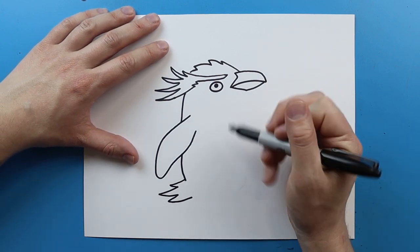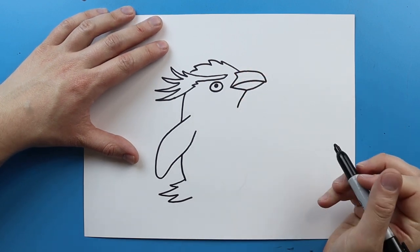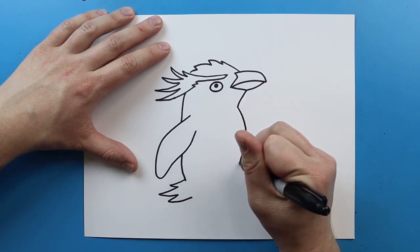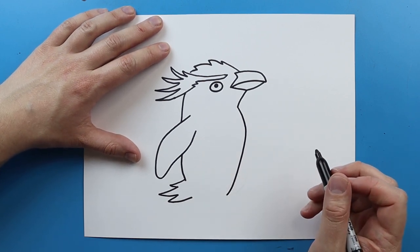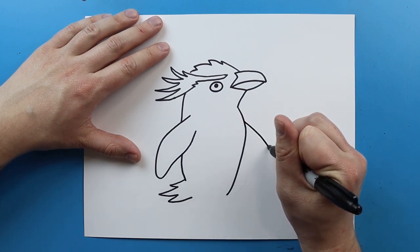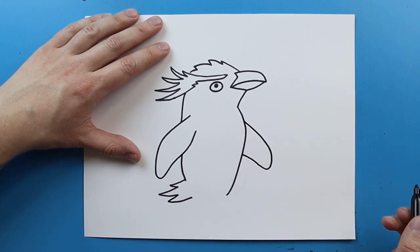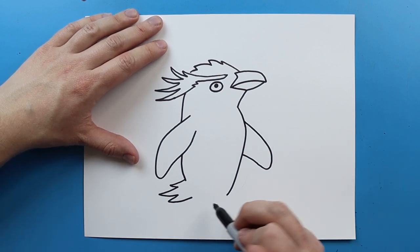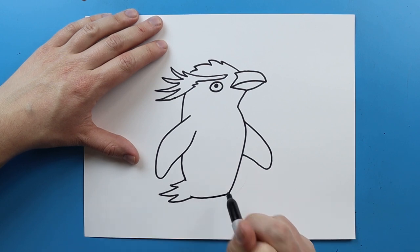Now we're going to jump up here and draw the front of his body. I'm going to start here and draw a line that kind of goes in, then draw a line that goes out and curves down. Then right here I'm going to draw a line that goes down, curves, and comes back up for his other wing, then draw a line that connects right here.